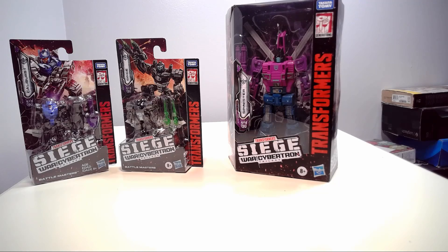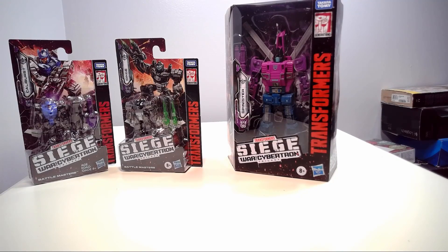Hey guys, it's Rodimus Primal. I am back with another video, and today I will be reviewing the Siege War for Cybertron trilogy Spinister. The reason why I also have these battle masters here — one is Singe and the other is Caliburst — is because Singe was one of his target master partners back in G1.